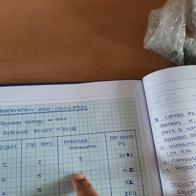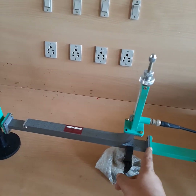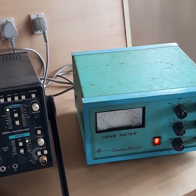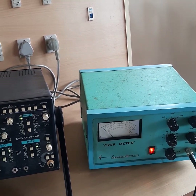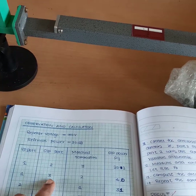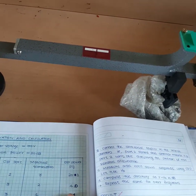Next, connect input to port 1 and take output from port 3, with port 2 matched terminated. Looking at the VSWR meter, the needle moves significantly to the left — there is approximately a 10 dB difference. Initially it was 40 dB, and now when we change to this port configuration the reading goes to 50 dB. Record: input port 1, output port 3, matched termination port 2, power reading 50 dB.